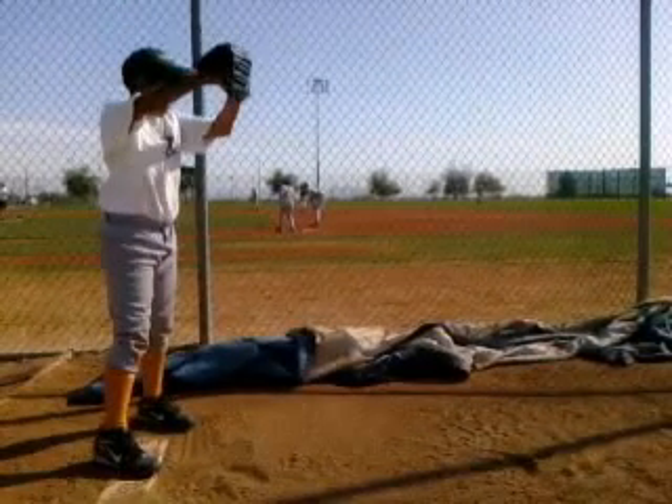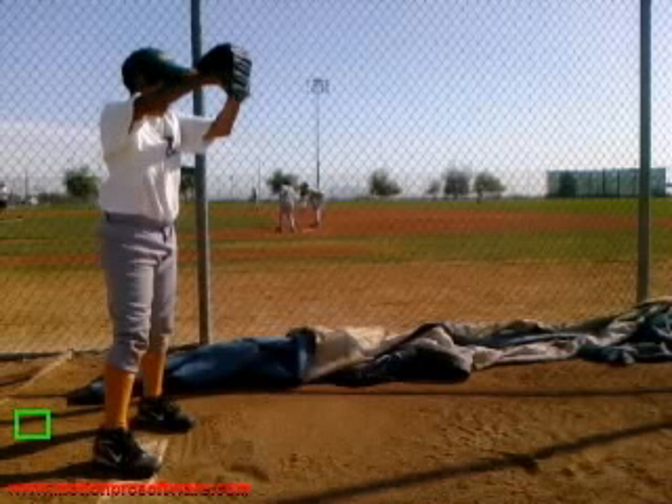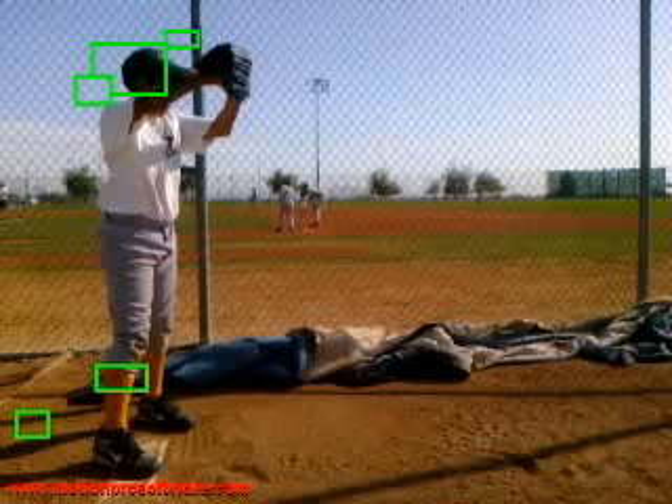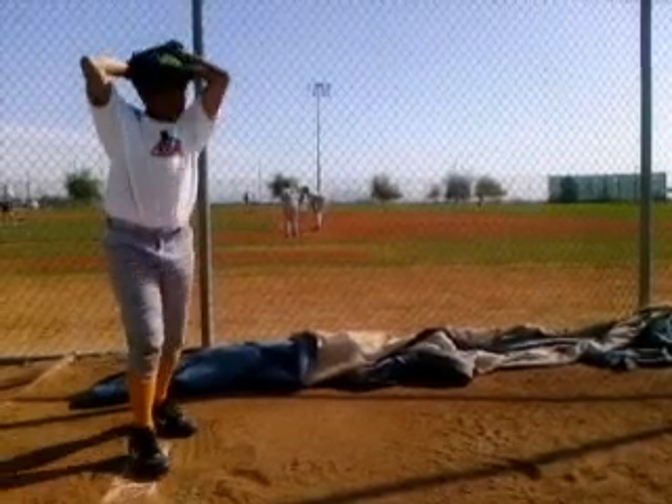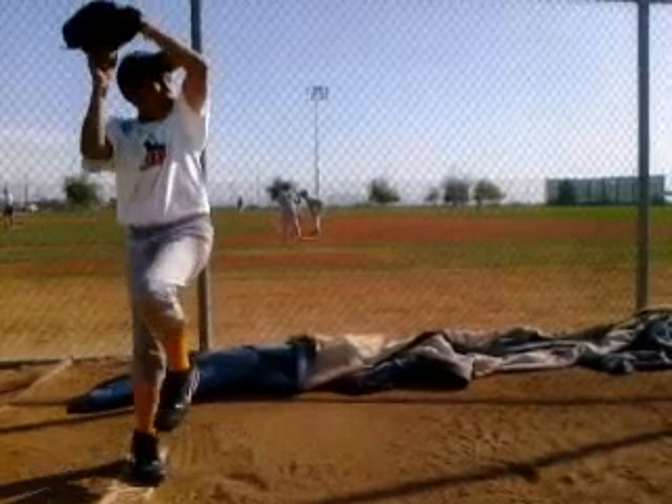We'll start first with how we're starting. Everything starts over that rubber. If we're not starting right, it's going to be hard to finish right. Right off the bat, the good thing I like to see in the wind-up — a lot of times we'll see kids taking big steps back, big steps to the left, and your head will start shifting all over the place. There's just a lot of movement. So the more we can limit that movement, the better off we're going to be. And you do a good job at limiting your movement, staying over your back leg, staying over that rubber.